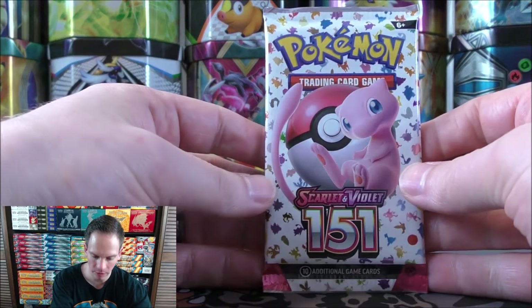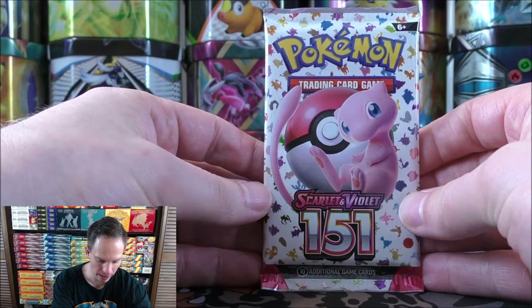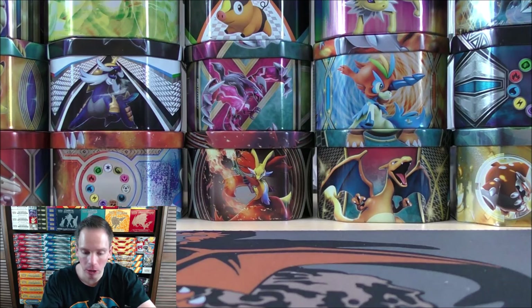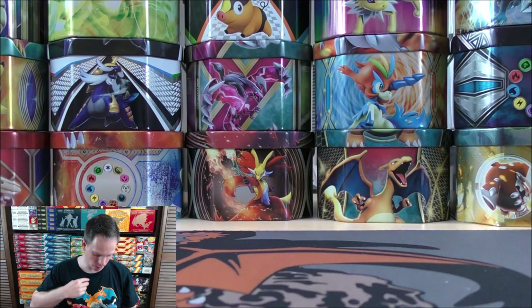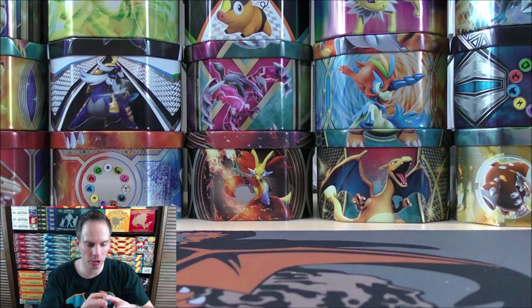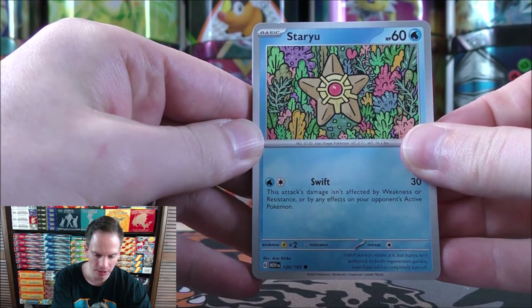Just like previous 151 videos, let me know in the comments what product you like best from 151, what your favorite card from this set would be, and how your luck has been with this expansion. To this point I've pulled both the Blastoise EX and Venusaur EX Special Illustration Rares. The most valuable card in this set is the Charizard, worth about $120 right now — that is my most wanted card. That's why I have the three starters here on my shirt. Thought it'd be a fitting shirt for the 151 openings. Staryu starts the second pack.